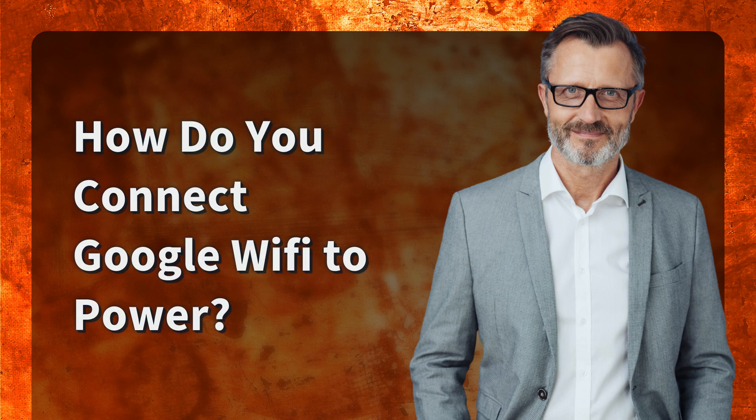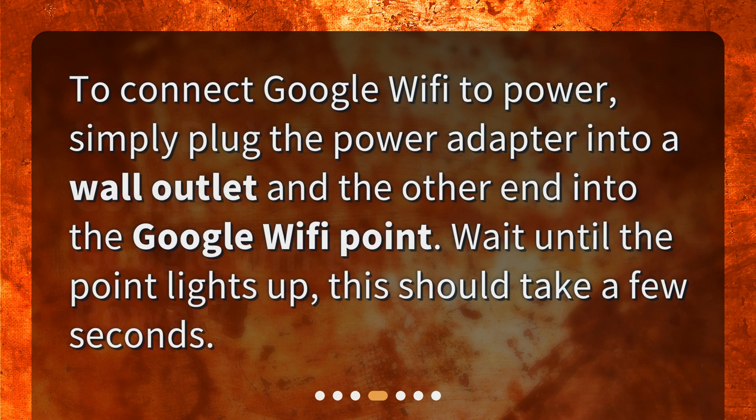How do you connect Google Wi-Fi to power? Simply plug the power adapter into a wall outlet and the other end into the Google Wi-Fi point.